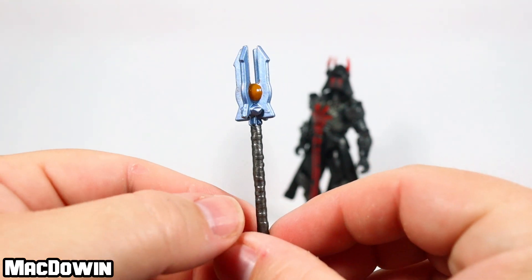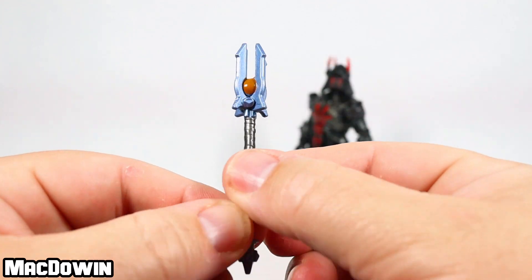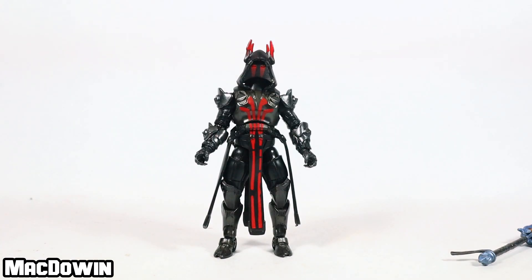He comes with the ice scepter harvesting tool — we've seen this one before and it looks pretty much the same. The only difference is that the coloring is just a little bit different, but other than that, yep, we've seen this before.